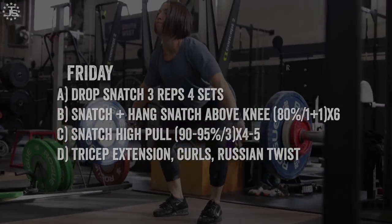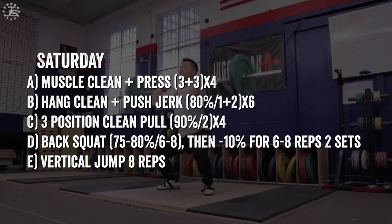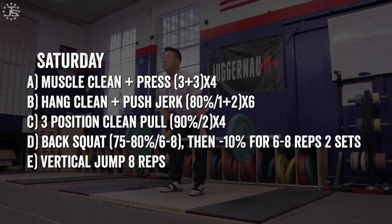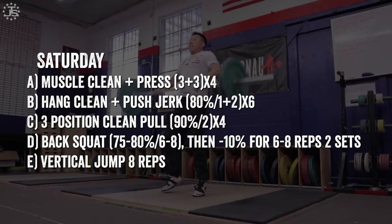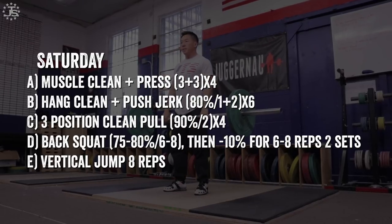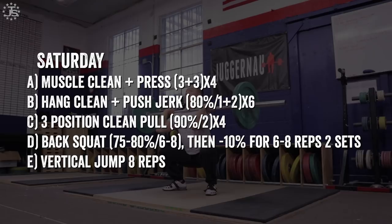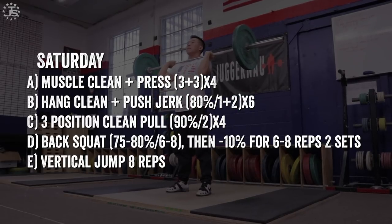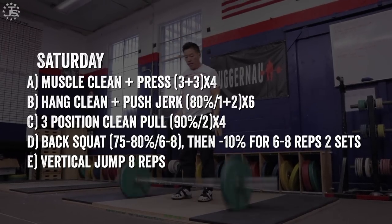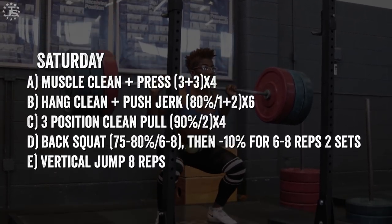On Saturday: muscle clean and press — a very good drill for developing a straight bar path in the clean. The press also forces the bar into a straighter path, as you can't press when the bar is too far in front. Hang clean above the knee plus push jerk: these exercises force the lifter to turn the bar over faster and also prevent as much time to accelerate the bar, allowing focus on returning the bar over at the end. Then the three position clean pull to reinforce the technical positions the lifter should be in during the movement. There's also a strength exercise — back squat — and then some GPP vertical jumps at the end.